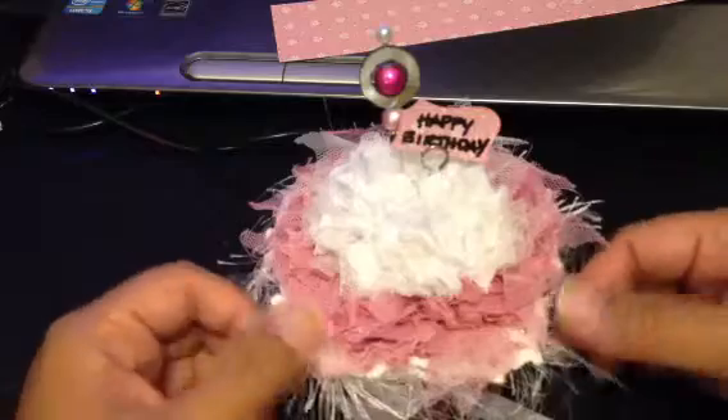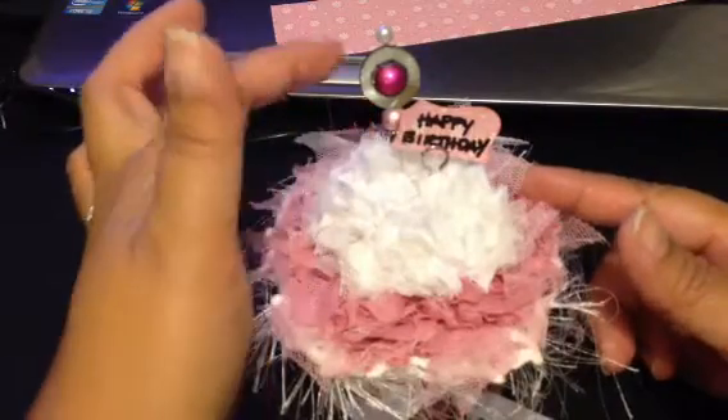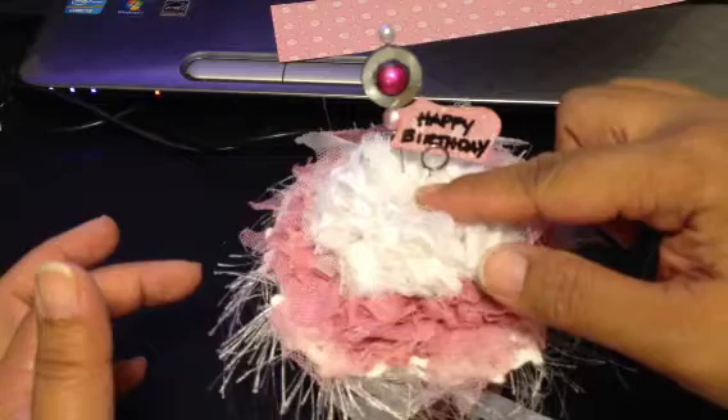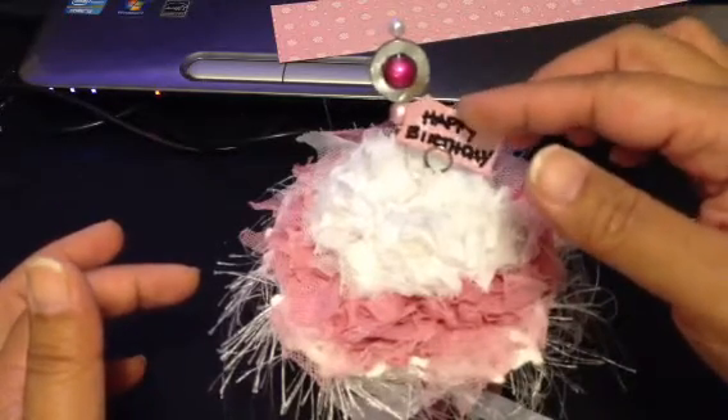And then on top of that is some eyelash trim. I included a Tim Holtz stick pin — one of those that holds little sentiments. You can put little pieces of paper in there that say happy birthday.